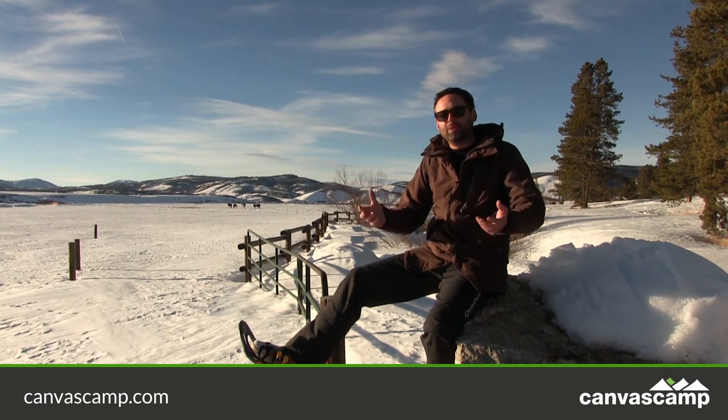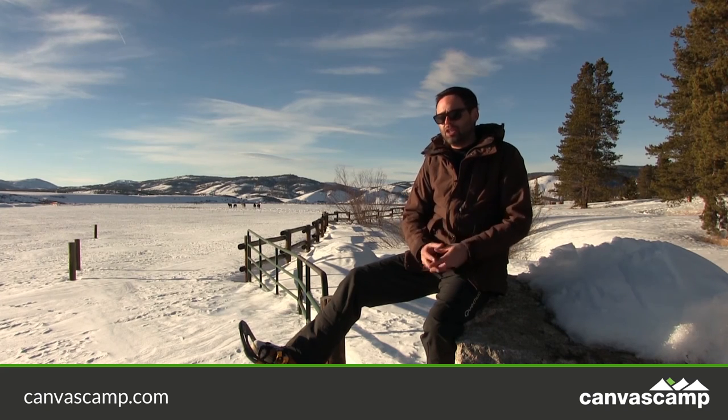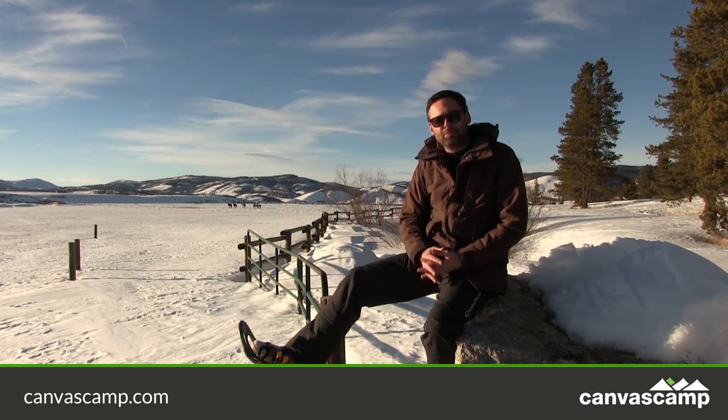A few months later I started experimenting with all different kinds of canvas and different kinds of ground sheets, and the first Sibley was born.